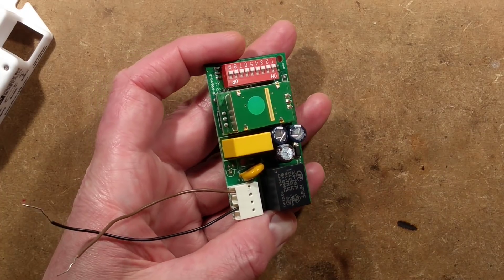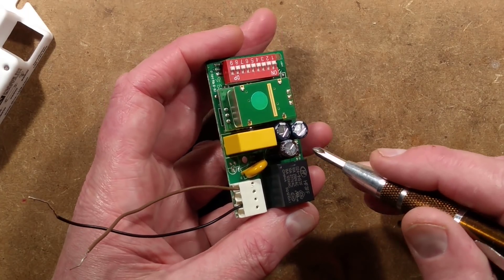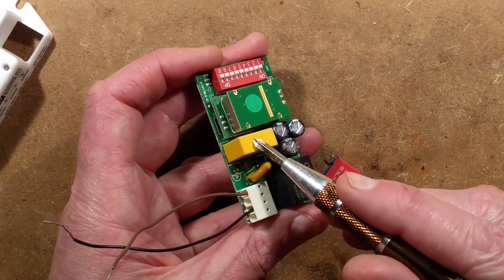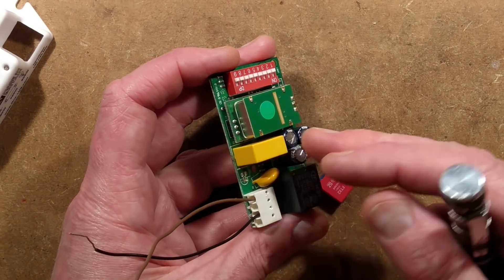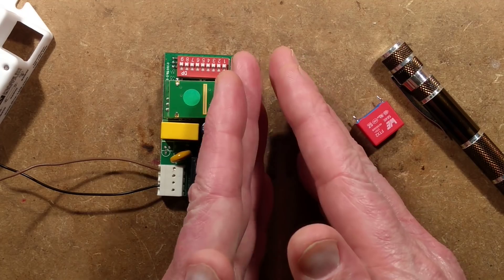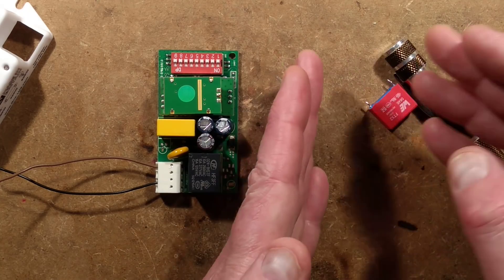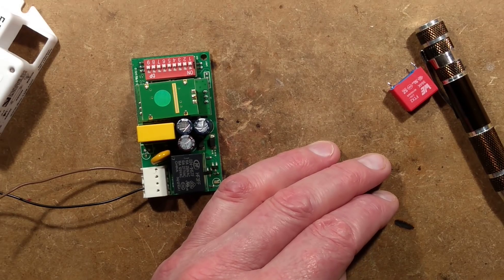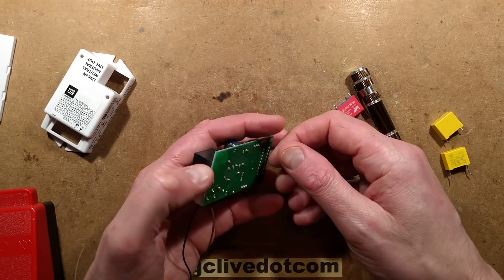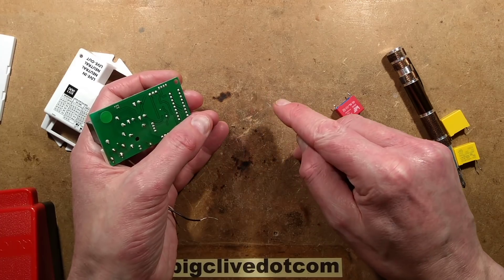If this was based on a traditional switch mode power supply, the components I'd suspect would be the capacitors — I'd be looking for domed or dry capacitors. But this is based on a capacitive dropper, and notably the fault was on this capacitor here. These X2 capacitors, the metal film capacitors, are basically a metallised plastic film rolled in such a way that it provides layers of metal, plastic, metal, plastic — two films acting as the dielectric and conductive layer. What happens is the metal film just erodes away. I unrolled a capacitor in a previous video and you could see big patches of metallisation had just vanished.